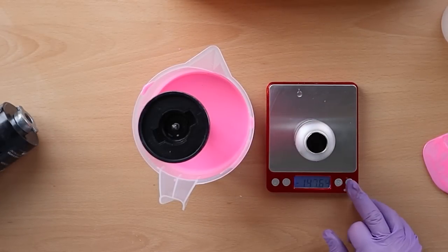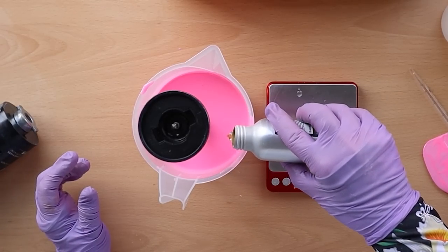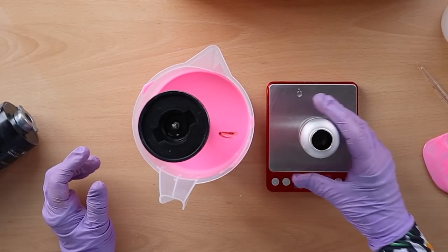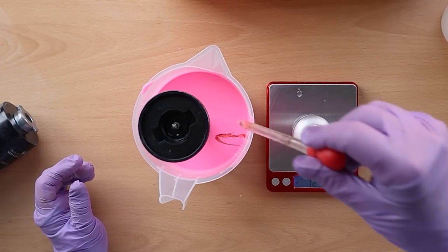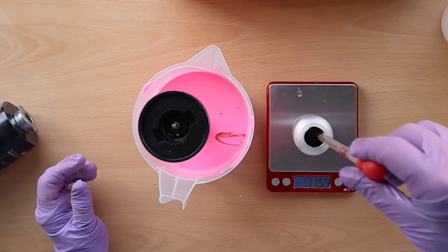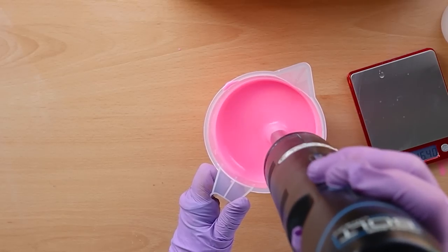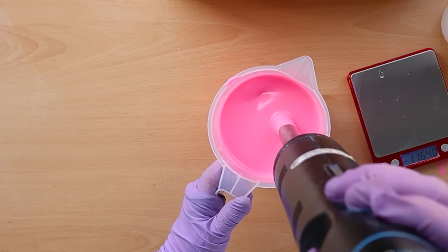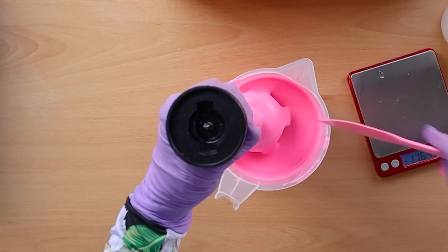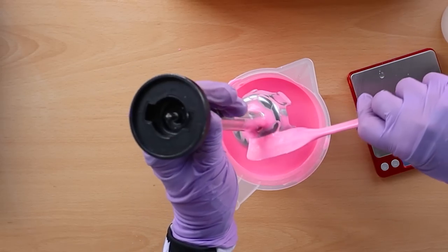Now this fragrance oil does accelerate a little bit, but that's okay for what I need it for. I wouldn't normally blend a fragrance oil that accelerates in, but this is just going to be a solid block and I want it to set up pretty quickly, so I've just given it a little blend.